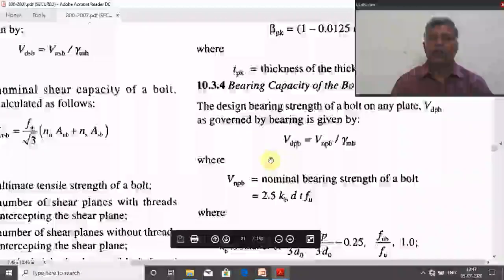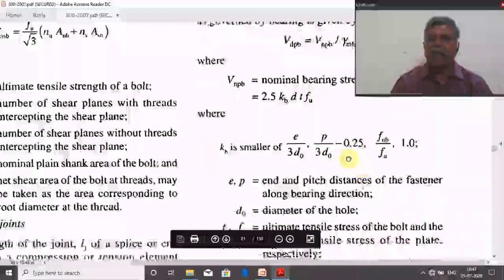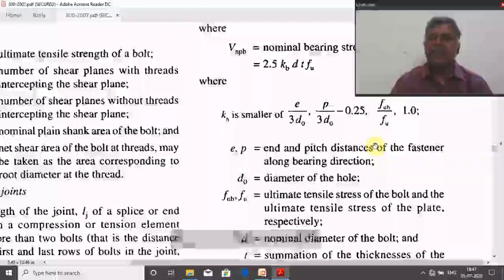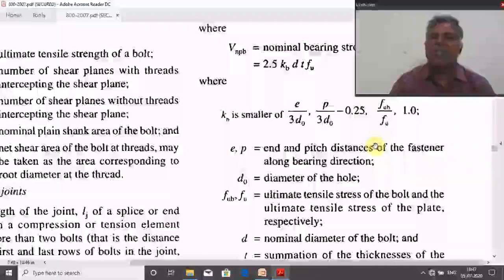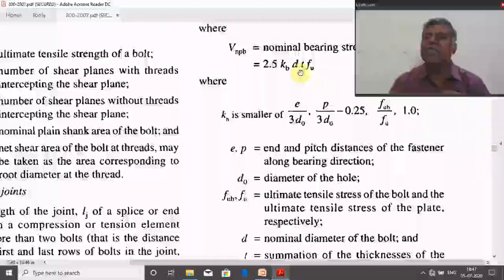Returning to the bearing capacity: after obtaining e and p, we also need d₀ and FUB (ultimate tensile strength of the bolt, which depends on bolt grade), and FU (ultimate tensile strength of the plate — 410 MPa for Indian-made steel). After substituting all values to find Kb, d is the diameter of the hole. For T, use the minimum thickness of the connecting plates — for example, if connecting 10 mm and 6 mm plates, substitute T = 6 mm.